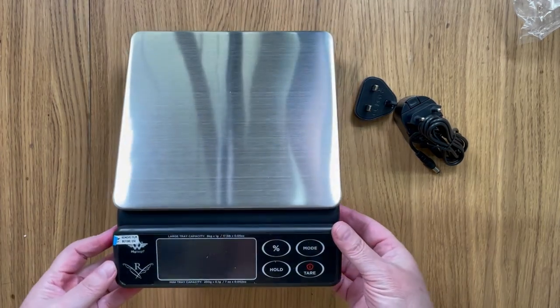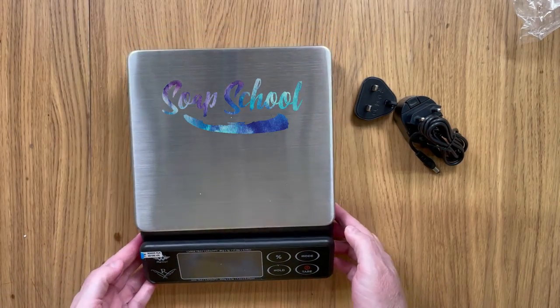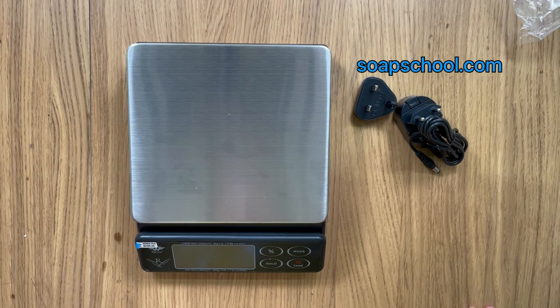So where can you buy the Maestro scale? I got mine from Amazon and I'll pop the links into the description underneath. I'm not an affiliate, I'm not going to earn anything from it — I just wanted to share my excitement for a really versatile and easy-to-use scale, and I hope you enjoy it too. Do let me know what scale you're currently using, and I can't wait to see you again really soon. Bye bye for now.